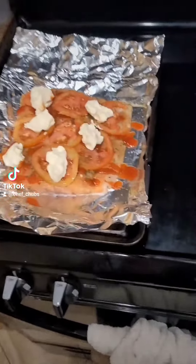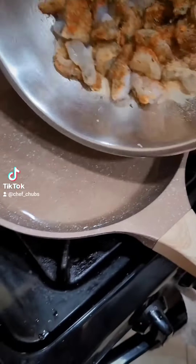Throw it in the oven. Alright, time to add the shrimp and onions in the frying pan.